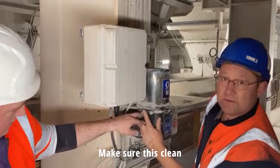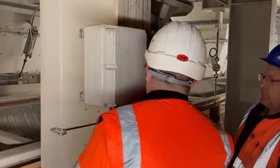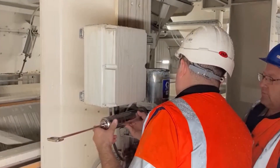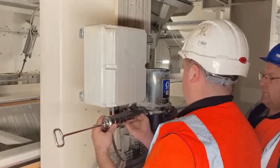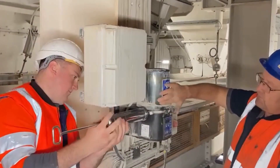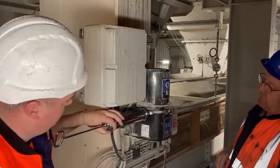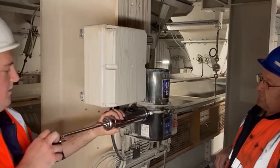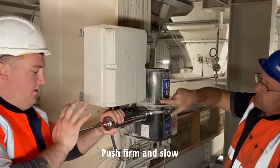Make sure this is clean and all the rest of the inlet is clean as well. Screw on the cartridge. Now we're going to get a little bit of a flow — here's our grease coming in.